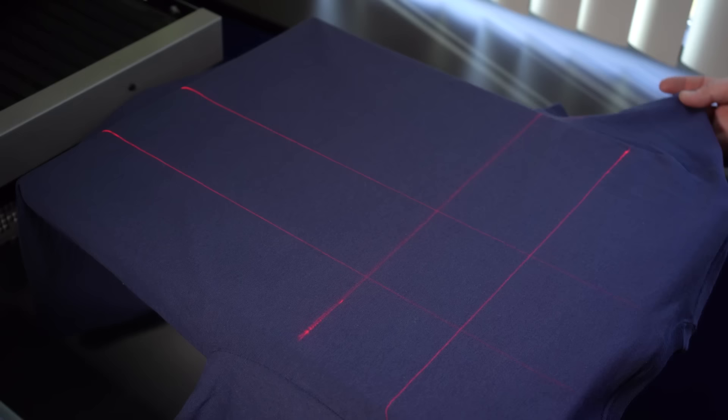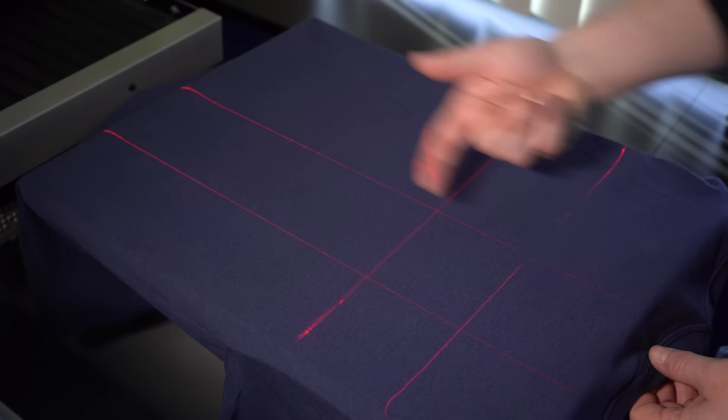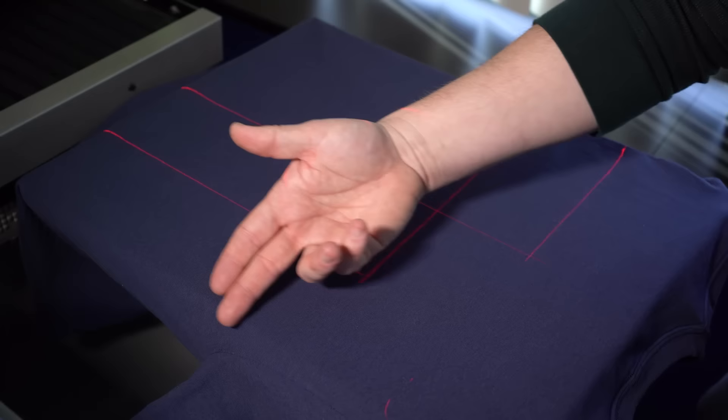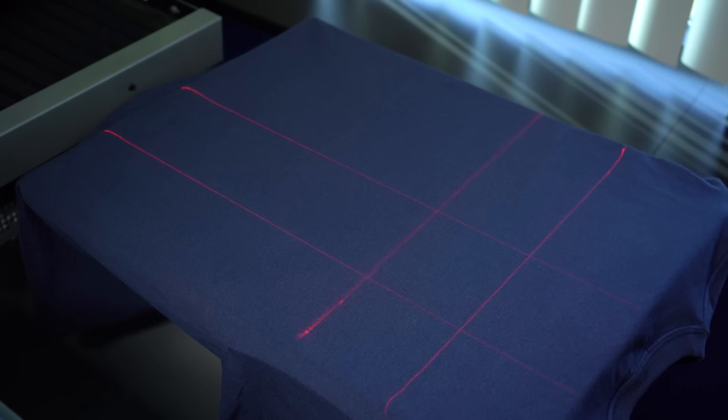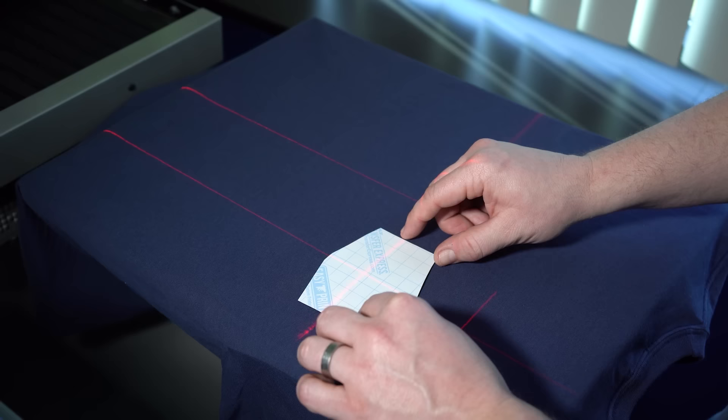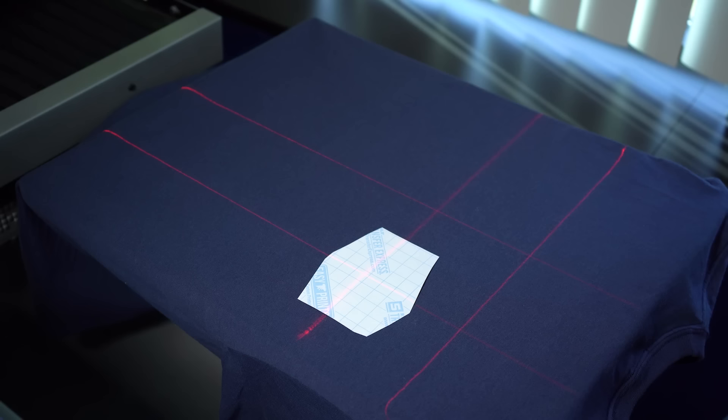You can set the lasers up to draw imaginary lines for almost any placement — steps down from the collar where it meets the garment, a center line, and one about two to three inches up from the armpit sleeve seam to mark exactly where the center of your graphic will be. Take your left chest print, align it right there on the lasers, move it down just slightly, and you have spot-on left chest placement.